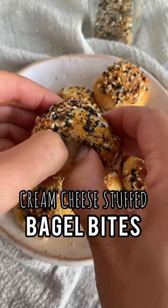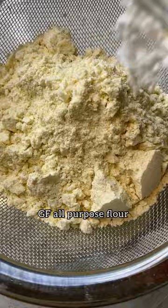Next time you're craving bagels, try these cream cheese stuffed bagel bites in the air fryer. All-purpose flour, baking powder, and salt get mixed in with a thick plain yogurt until it forms into a ball.